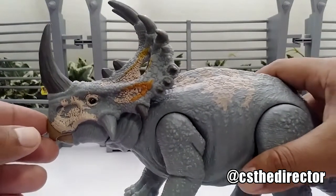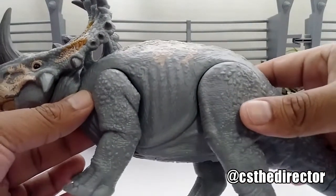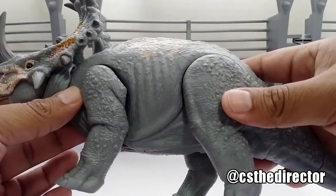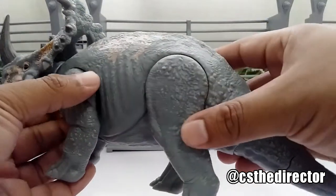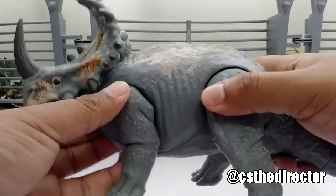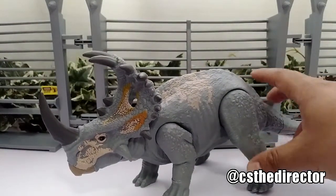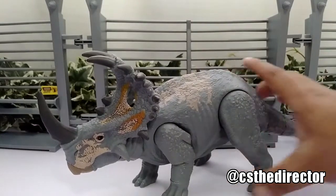It's a prehistoric beauty. You can see the details on the ribs and legs — it's pretty much like the other ones. And as soon as you hit it, it's very sensitive, like the other ones. It has that sound feature — when you hit the tail down it activates.